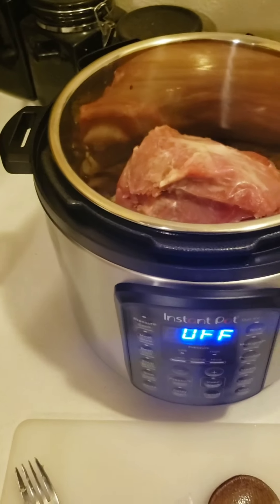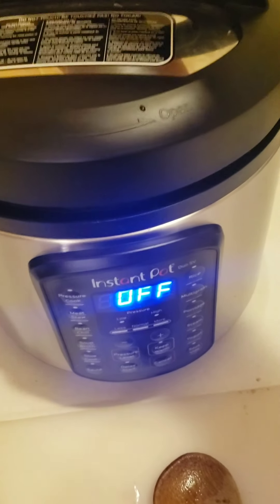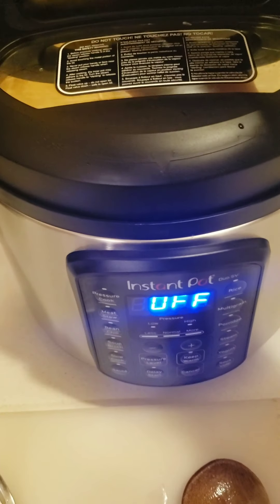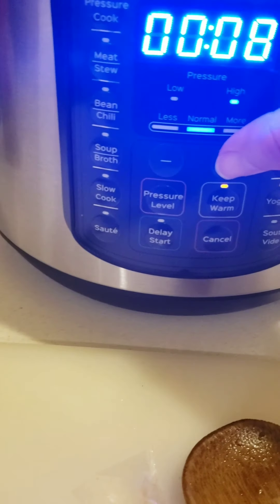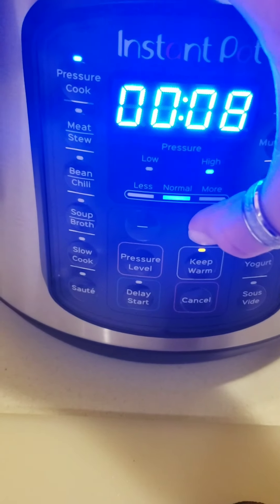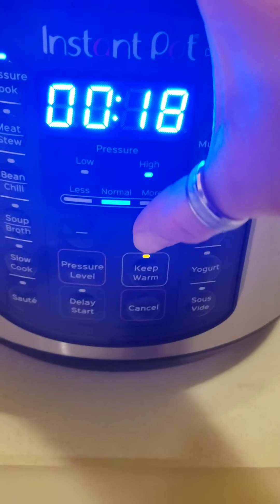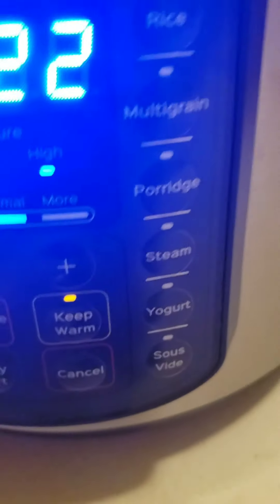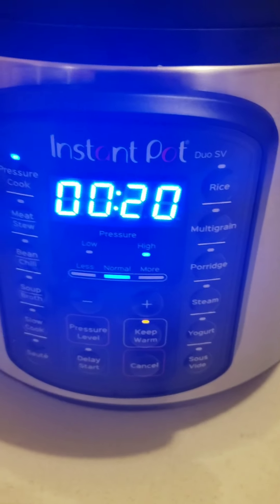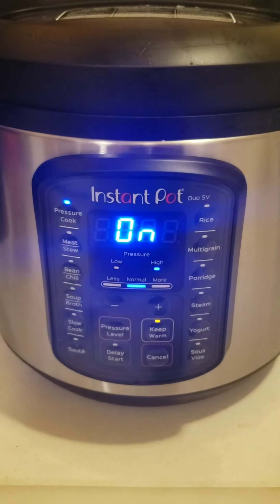So this guy is going to go in here for — pressure cook — all we're putting it in there for is 20 minutes. Make sure that the pressure valve is in the sealing position, and then you can go do the dishes, or whatevs. See you in a minute.